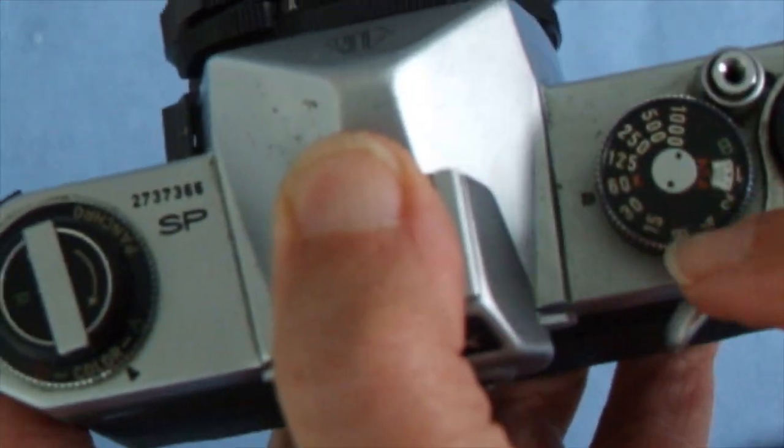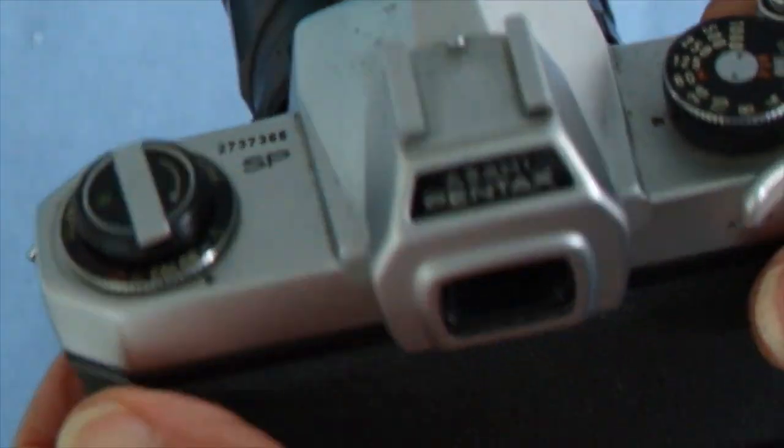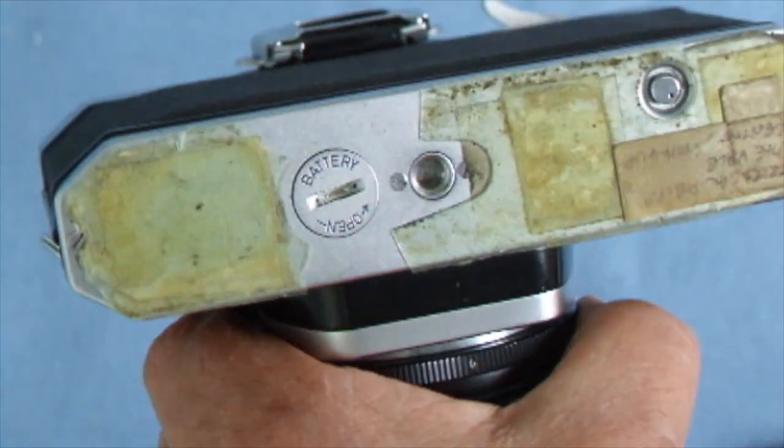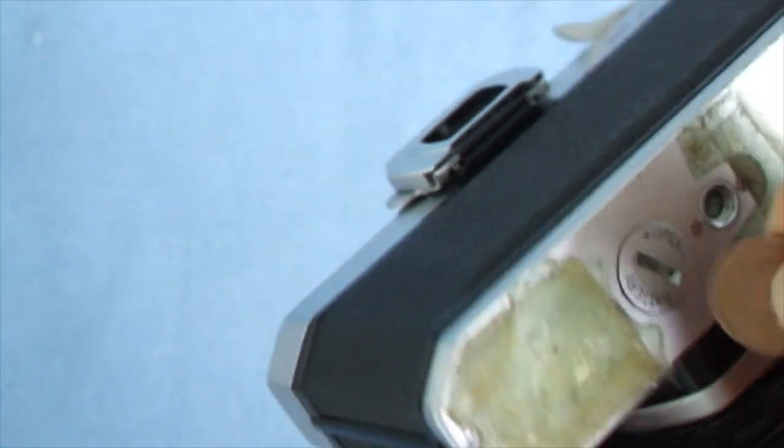It has the same shutter speed dial with a maximum flash synchronization speed of 1/160th of a second. You pull up the rewind knob for film loading, which works the same way. This time there's a battery because the camera has an exposure meter.